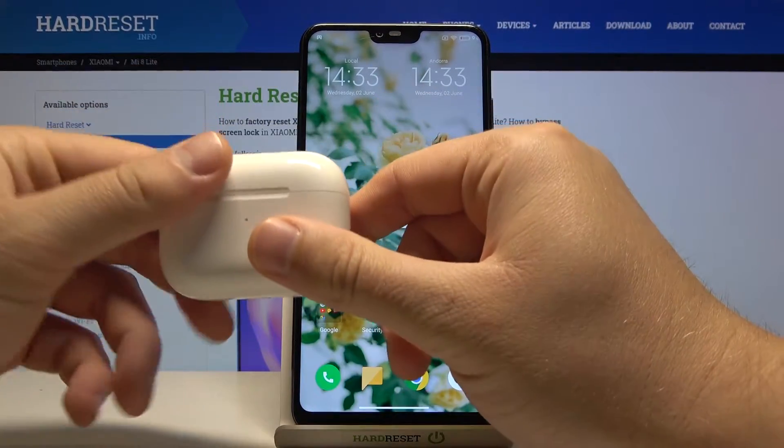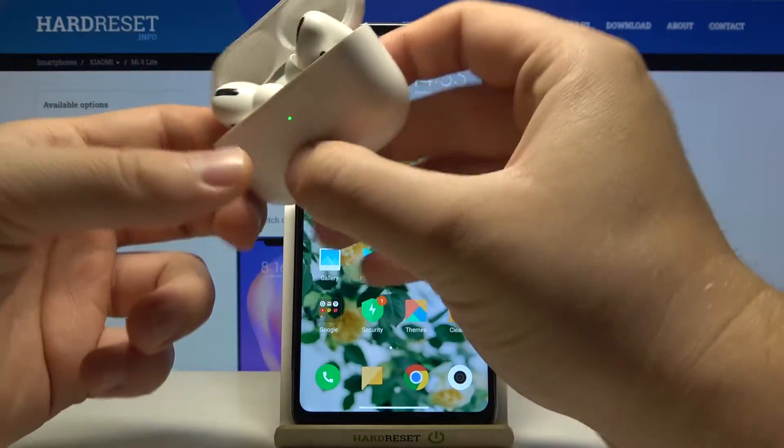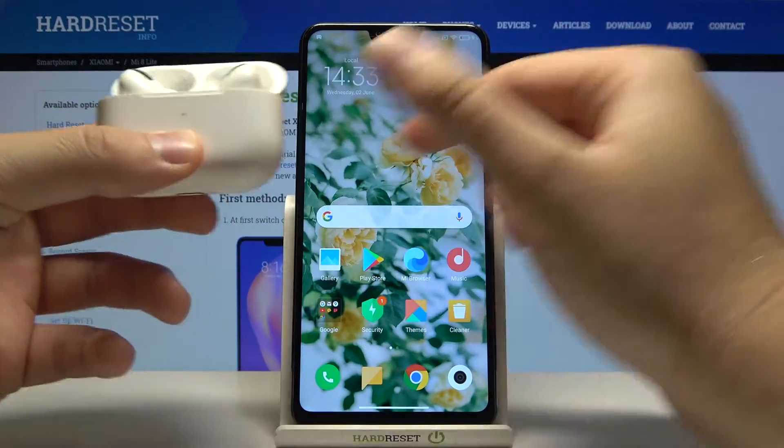First, you have to open the charging case of your AirPods and you have to click and hold the back button. So let's do it — click and hold it.